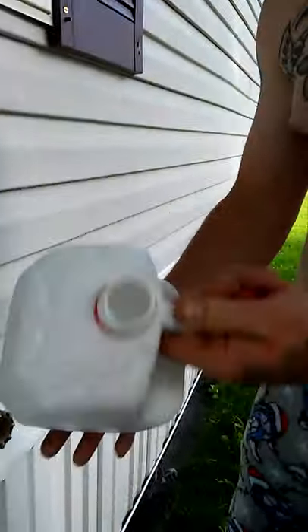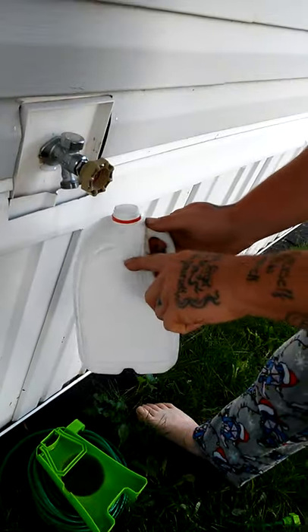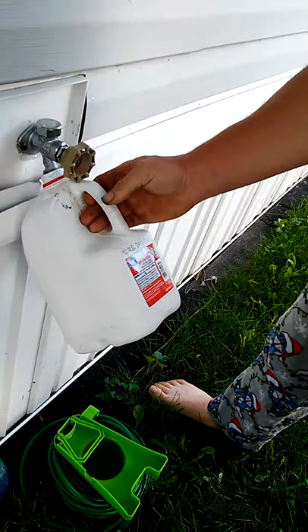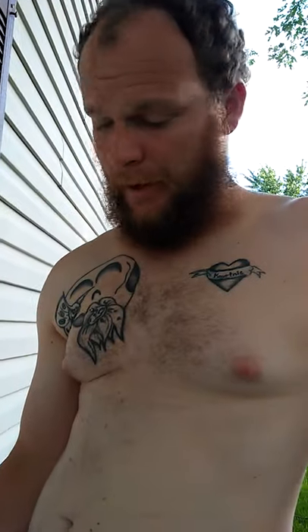I'm gonna show you the easiest way to get you some night crawlers. I always use great value milk jugs — they're just more convenient. Fill them up to about here with cold water. It's important that it's cold water; you don't want to hurt your night crawlers.